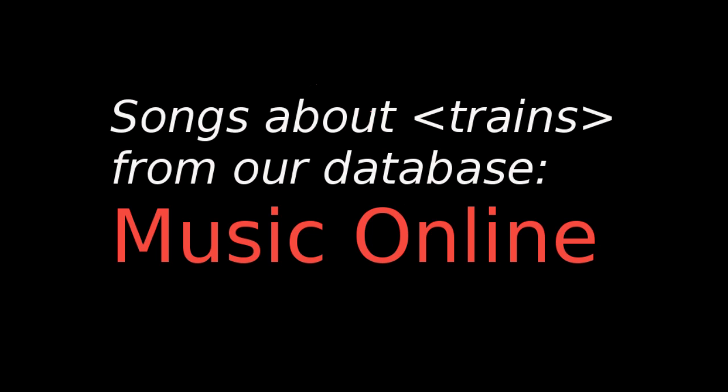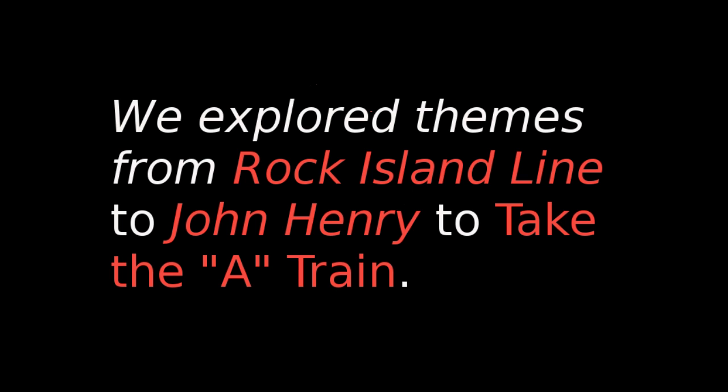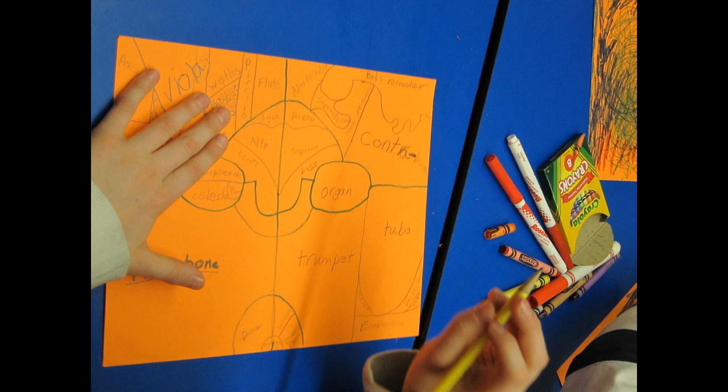Now this here is a story about the Rock Island Line. What was the instrument that was being played to make it sound like it was a dream? You guys know John Henry now? John Henry was a little baby, sitting on his papa's knee. Can you see it?